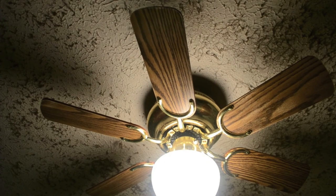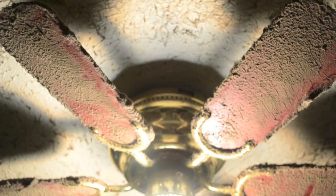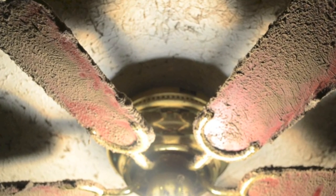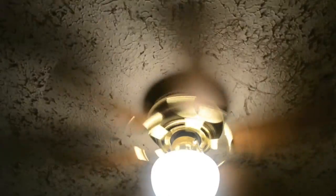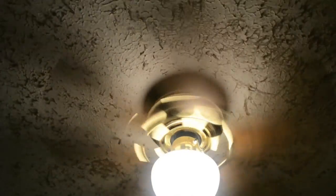And this is what it looks like — quite a bit better than it did before. Here's a little tip I do: I do one blade at a time. Take one blade off, clean it, and put it back up before moving to the next. That way it keeps them all in place and you don't have to worry about mixing them up in case they might be slightly off balance. Thanks for watching.